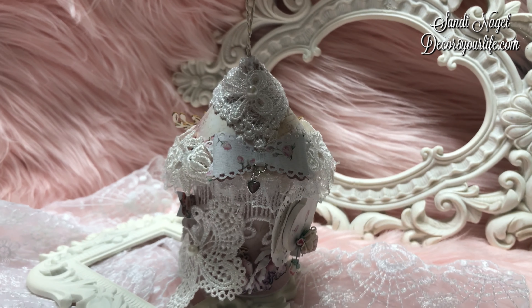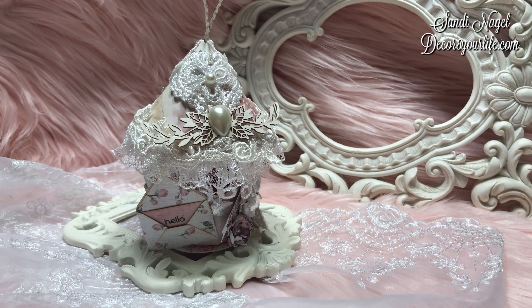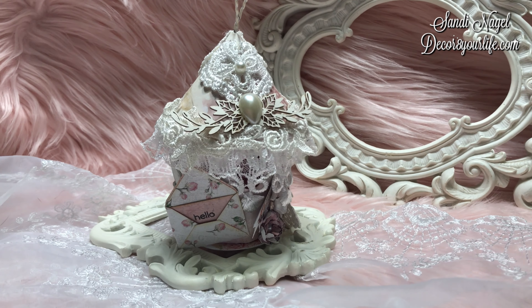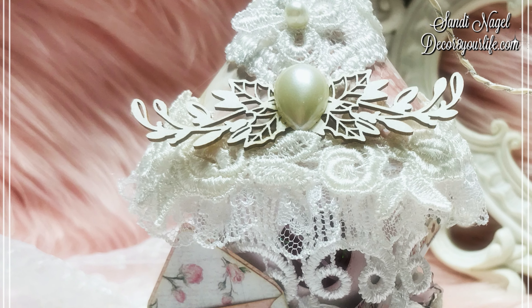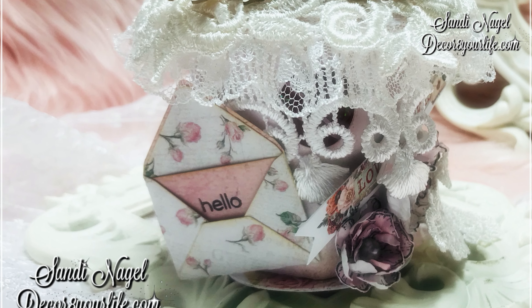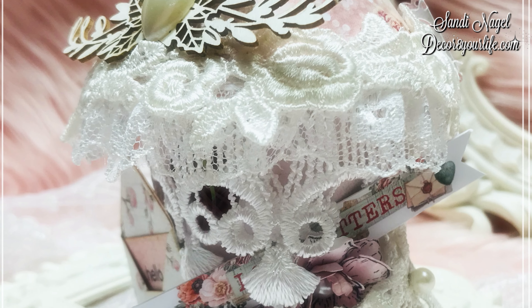I've used Prima papers, I've used items from my stash, items that have been gifted to me by friends like Shabby Pinkhouse and Rosas Creative Way. I hope that you join me in this challenge and I hope that Debbie likes it. Thank you so very much for watching and have a wonderful day.